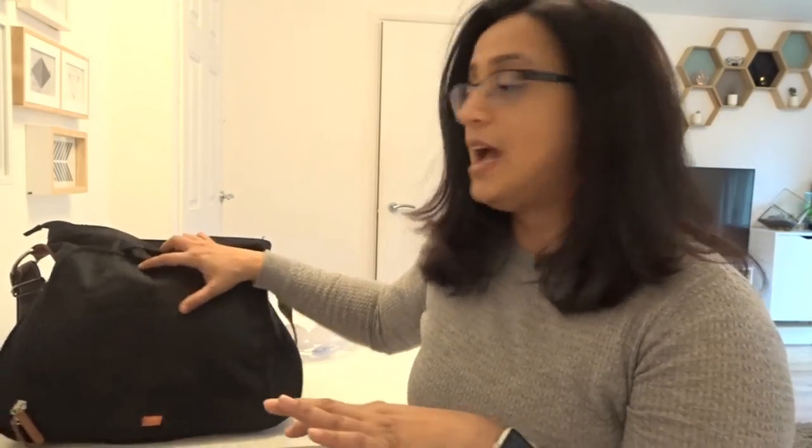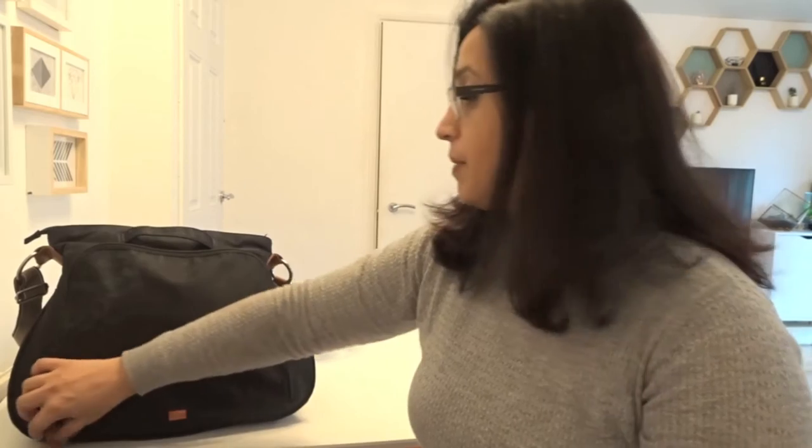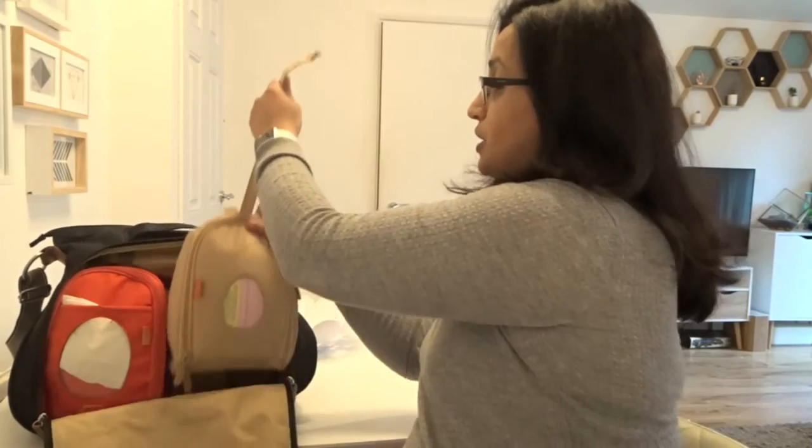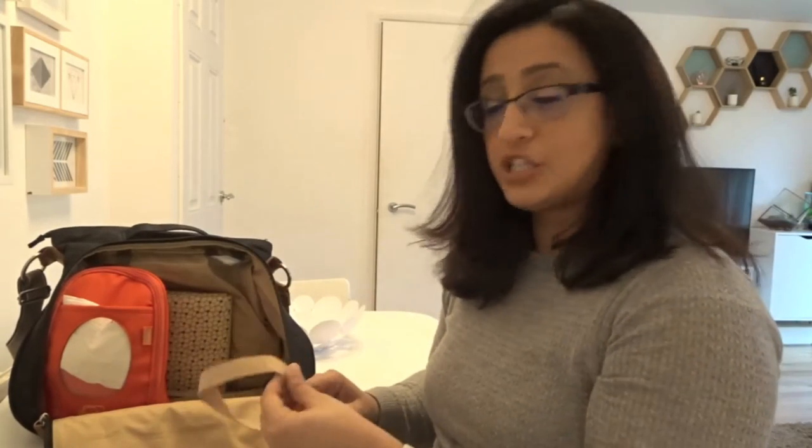I'll show you what's inside — I'll start with the best part. This is the front part of the bag. If you open it, it has two pods. One pod is for changing — all the changing stuff. What I really like about these pods is that the food is separate from all the nappies and things like that. And what you can also do is if you need to change your baby and you don't want to carry a big bag with you, you just take the pod with you to the changing room while you're carrying your baby.